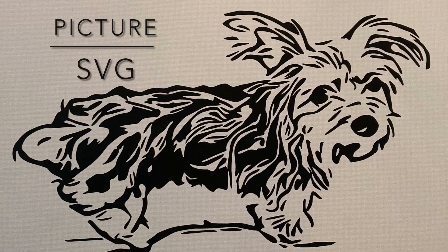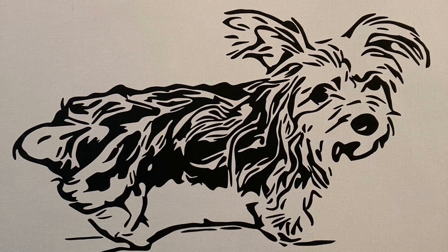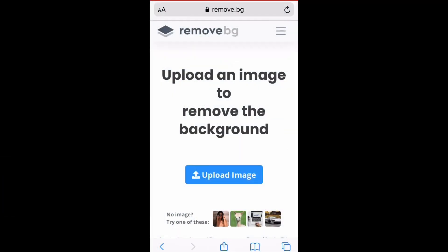Hello, in this video I'm going to show you how to turn a picture into an SVG. We're going to start by going to Safari and typing in remove.bg, which stands for remove background.